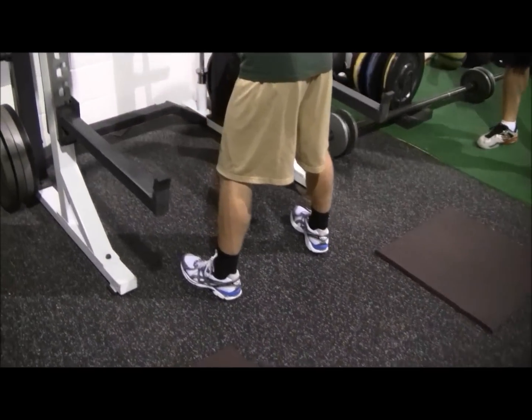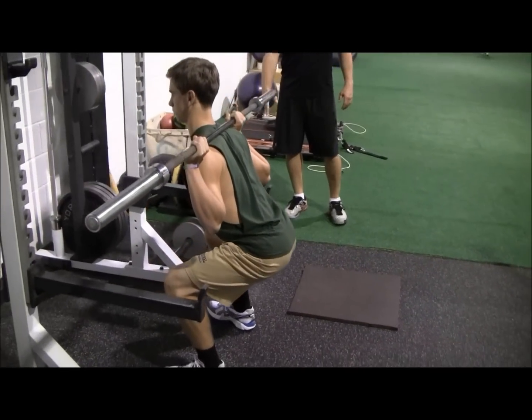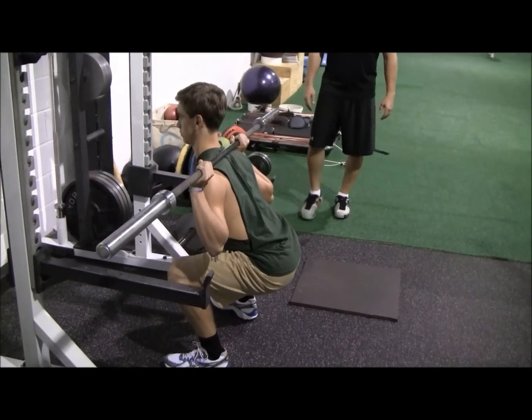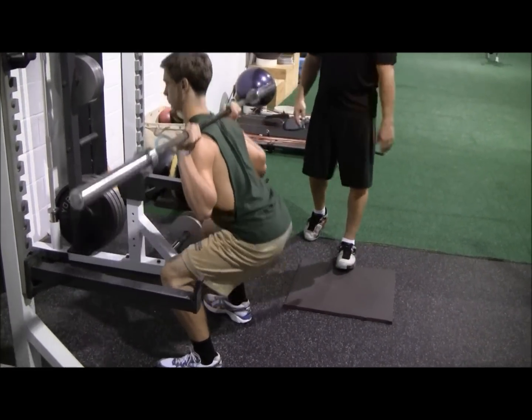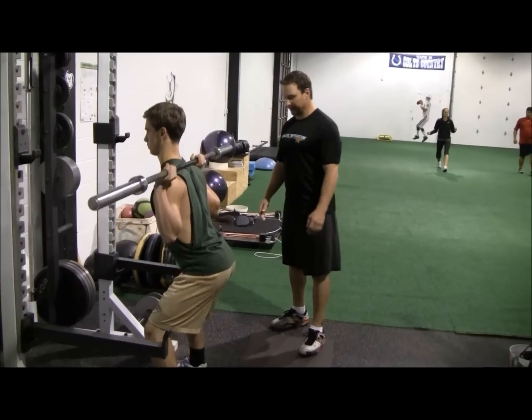Second, he's going to push his hips back as he starts to descend, trying to keep his knees behind his toes. He's going to sit down to a 90-degree angle, and now he's going to fire up through the outsides of his heels, keeping his back nice and straight as he does that. Go ahead and do two or three of those, Alex.